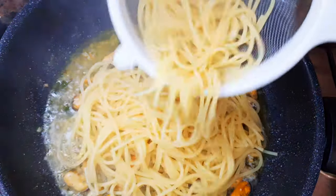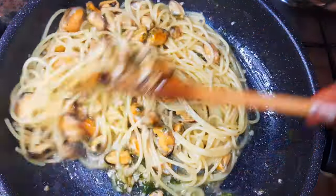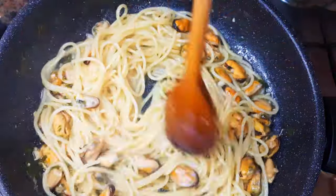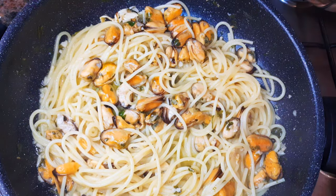Now the spaghetti is ready, so I will just transfer it into my mussel sauce. I'll give this a stir and let it cook for about three more minutes.